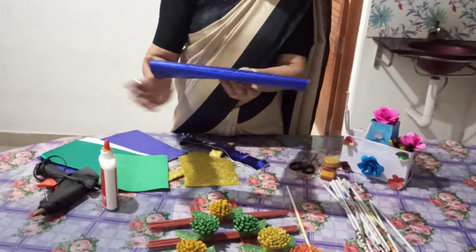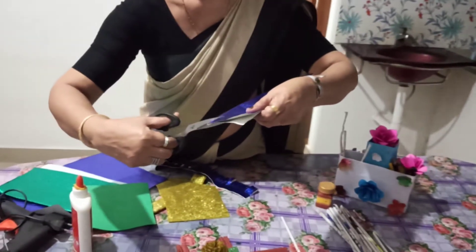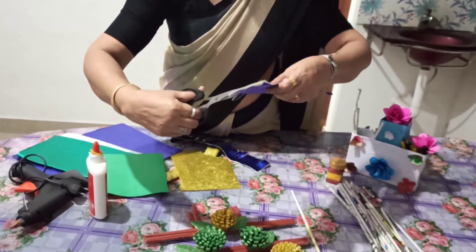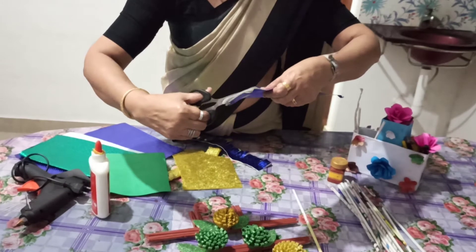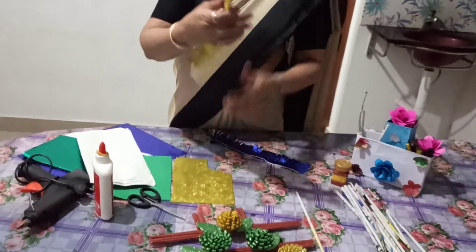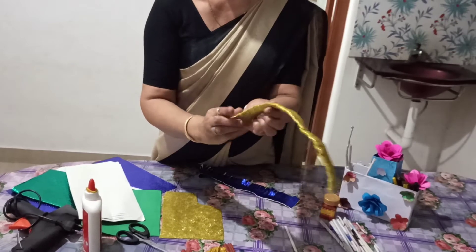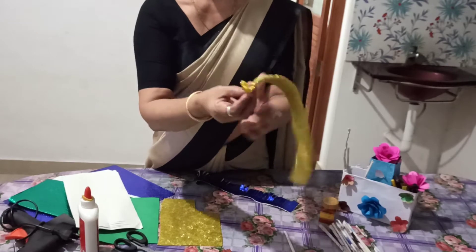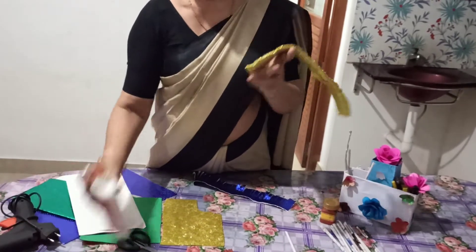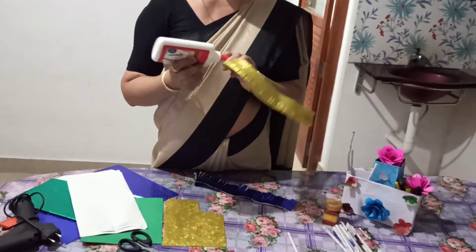We have to apply glue carefully. We can use the soft part. Make sure to apply it evenly, then we will go to the other side and remove the gum. We can cut this gum and apply the gum as needed.